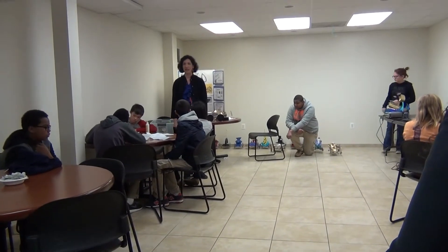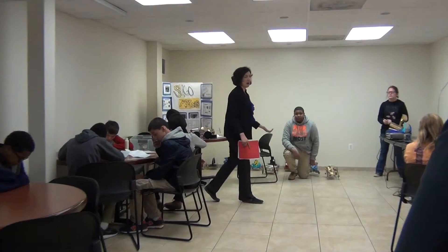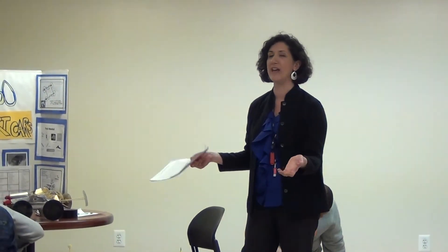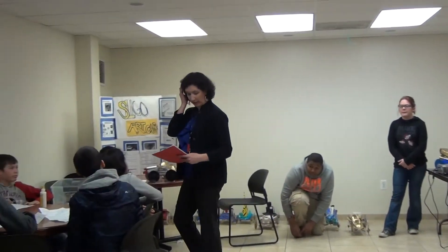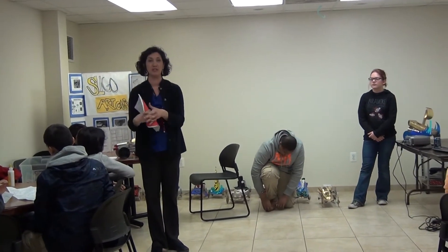I have 6th, 7th, and 8th grade students and we have two groups that are presenting today. One group is our visual art students. We have about 90 students taking visual art right now, and this is a small group that are going to present their mini art cars today. They're going to demonstrate different ways that art and technology can be interconnected.